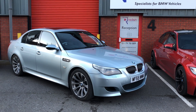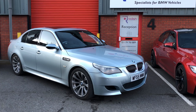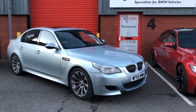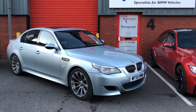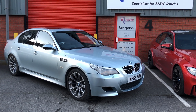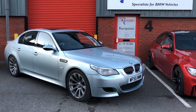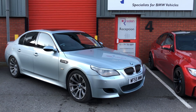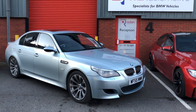We've got an E60 M5 in with us at Reedus Motorsport today and we're going to show you in detail what goes into changing the Vanos high pressure pipe. This is the internal pipe which goes from the Vanos pump inside the engine, inside the sump, up through the engine block and pops out in the valley of the engine at the front, just in between the cylinder heads.